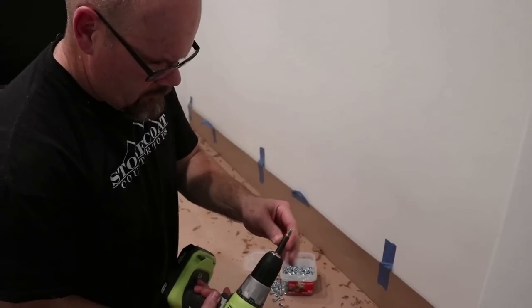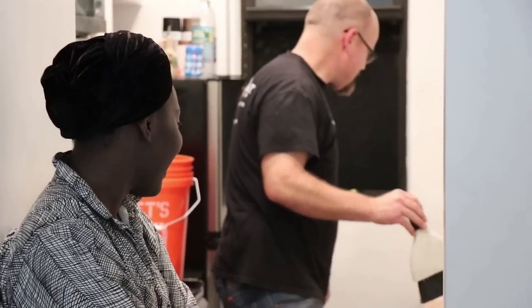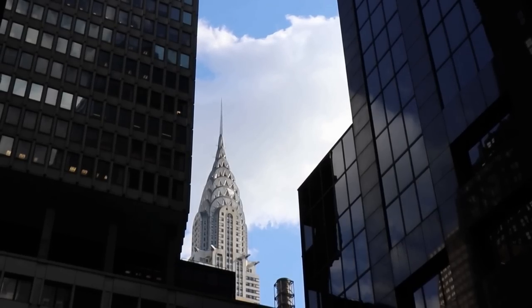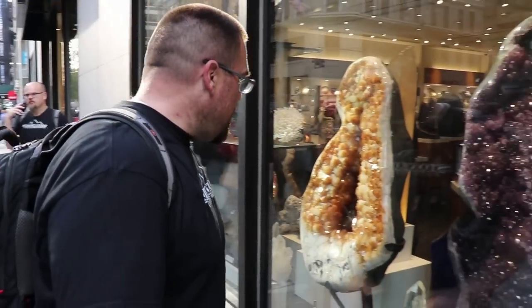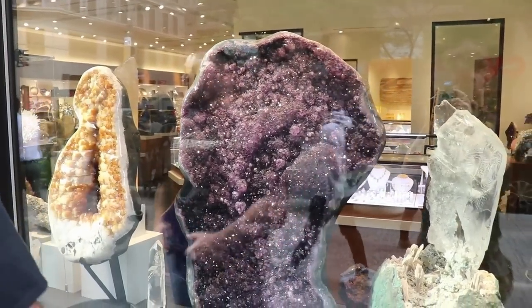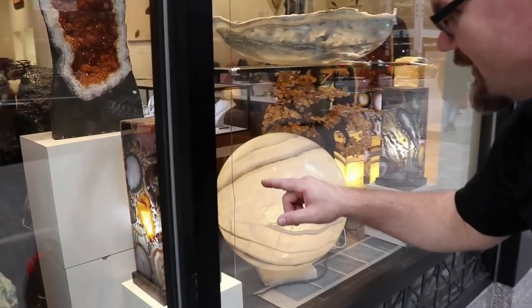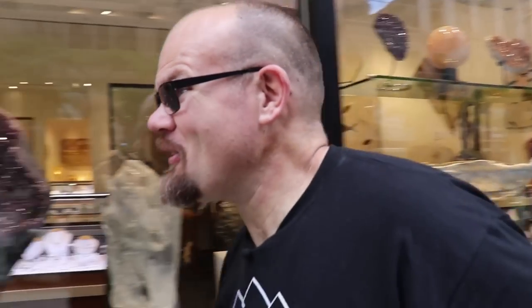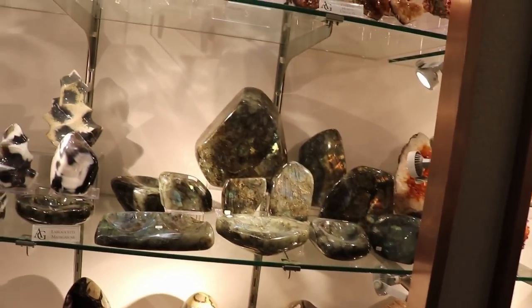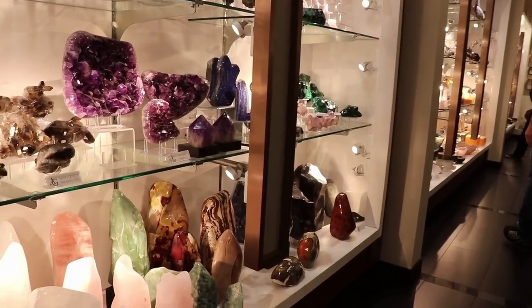To finish up our first day on the project, we're going to glue our two pieces of MDF together to build a countertop between these two walls. You can really custom build anything to any size you'd like. It was a ton of fun seeing some of the sights in New York City — the scale was amazing. One of my favorite things to do is look at natural stone in real life and the colors that Mother Nature presents. We found an amazing shop and were astounded by the geodes and crystals.